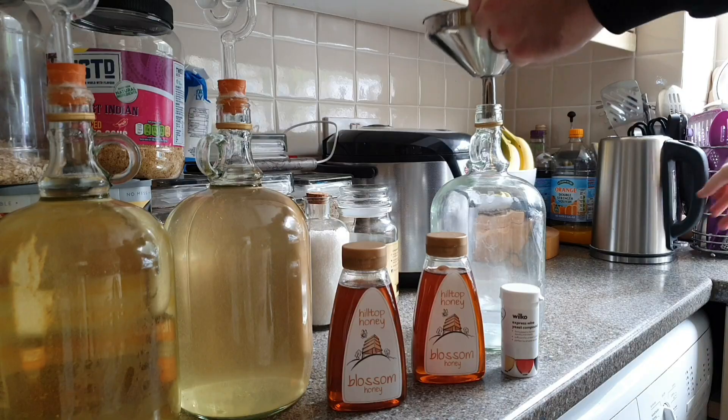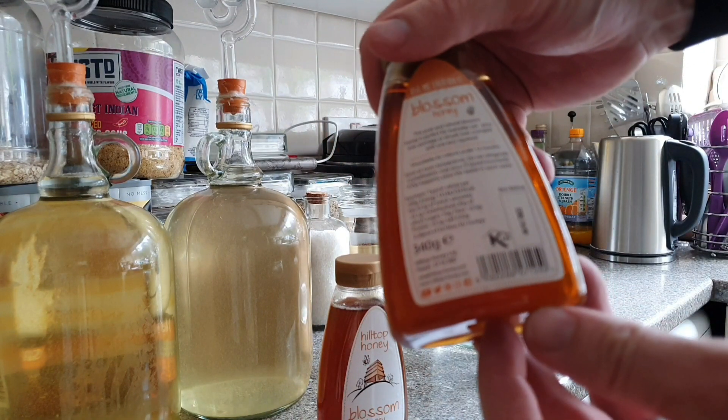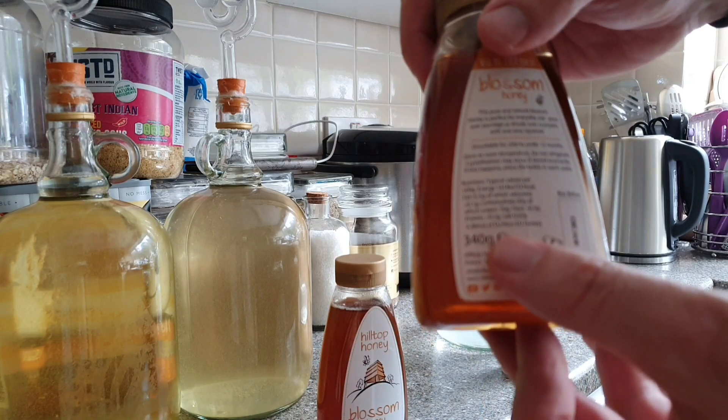Now the ratio of honey to water would depend on how strong it is. And I'm simply going to use one pot of honey, which is 340 grams, to one litre. Because this is a two litre bottle, I'll be using two.